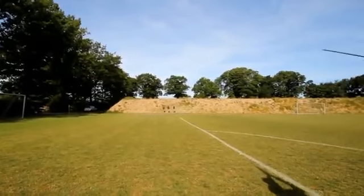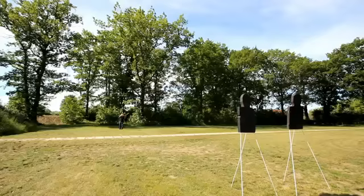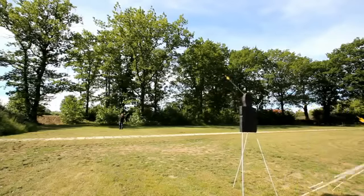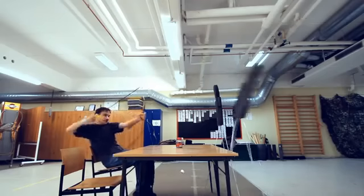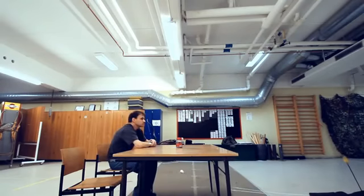Perhaps most importantly, modern slow archery has led people to believe that war archers only shot at long distances. However, Lars found that they could shoot at any distance, even up close. This does require the ability to fire fast, though.